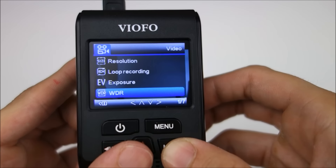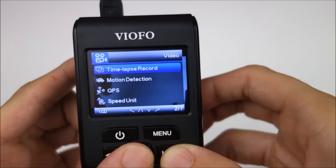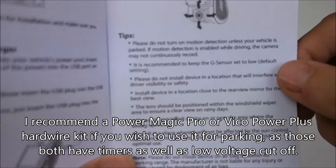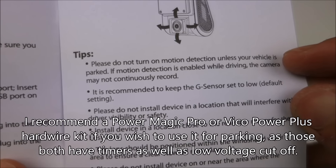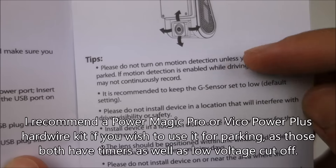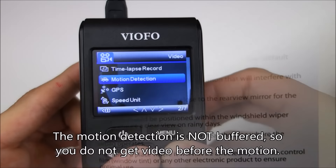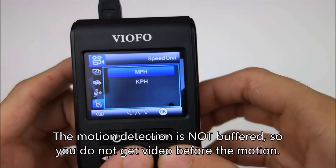You can change the exposure. We've got wide dynamic range and a time-lapse record mode. If you want to switch to this mode, you can do a makeshift parking mode in a way. Now with the motion sensing, it actually says in the manual not to use it while driving. Some people do and claim it works fine, but the manufacturer doesn't suggest it. The motion detection is there and it actually works decently — there's no big delay in the motion detection.